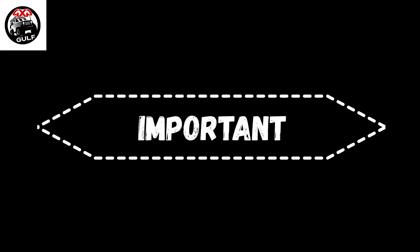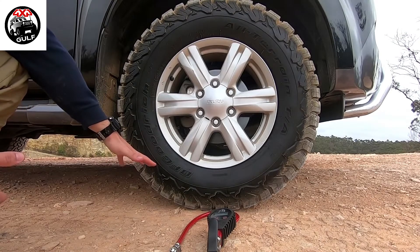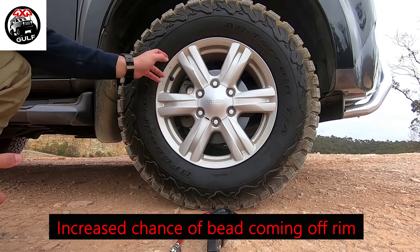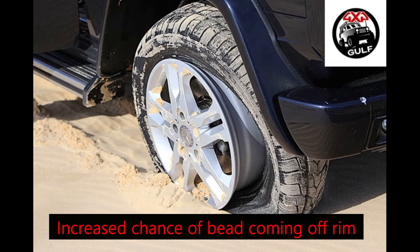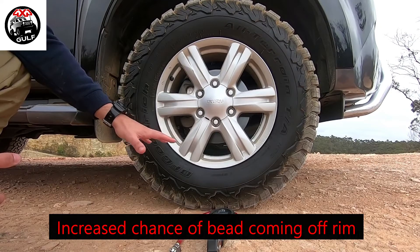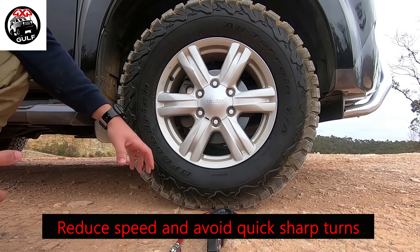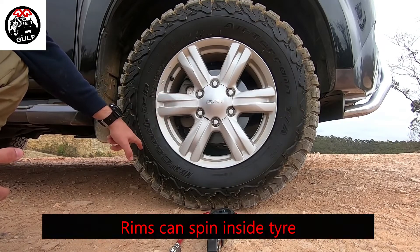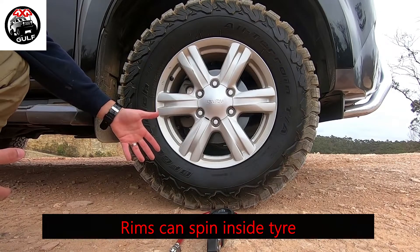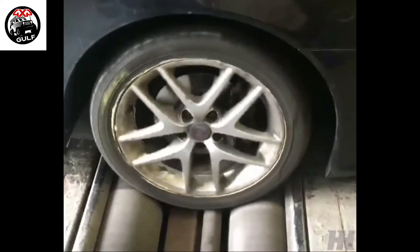While there are major benefits, there are some consequences to be aware of. With lowering your tire pressure, the bead of the tire can come off the rim — what is more commonly known in the off-road community as a pop-out. So you have to reduce your speed and avoid quick and sharp turns. Another risk is that if you go too low, the actual rim can spin inside the tire and you won't go anywhere.